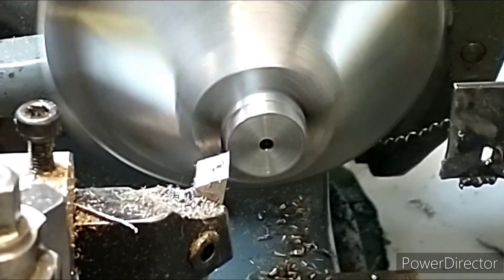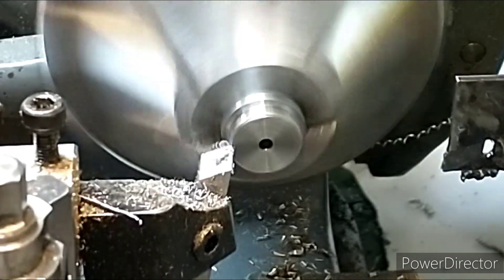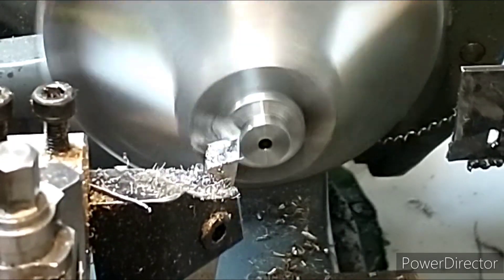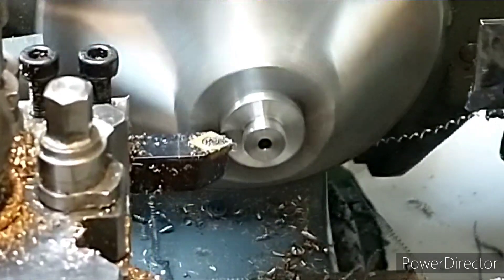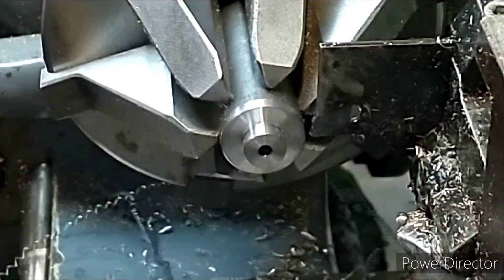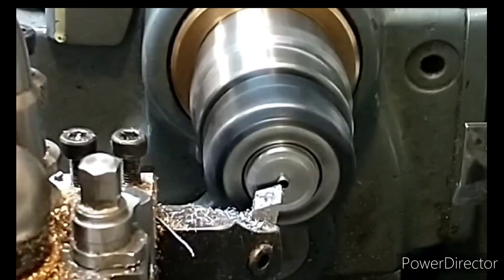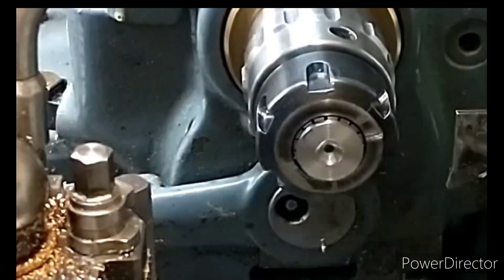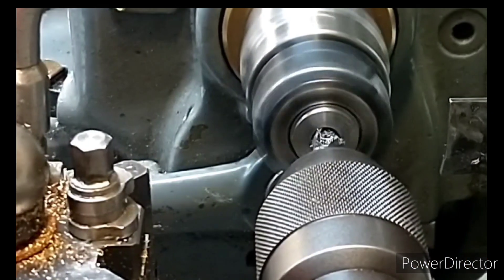Here we're producing the top hat shape required, and that obviously requires quite a lot of removal of material. The free cutting mild steel was an absolute joy to machine - you can see the lovely curls of swarf coming off, and even parting off it was really nice to use. I've put the part in the collet chuck now to do the second operations. We're doing quite a deep counter bore for the nut to go into, and then there'll be a chamfer on the top edge just to reduce the profile a bit.